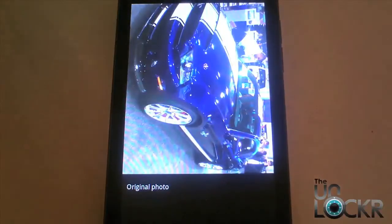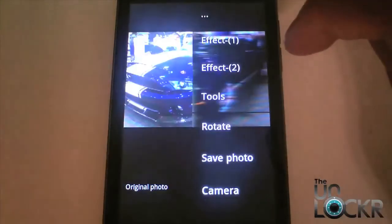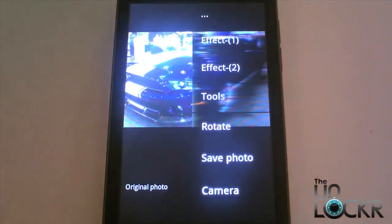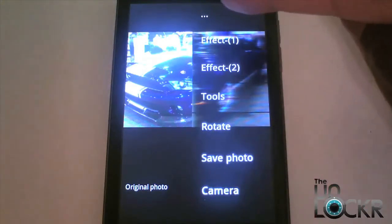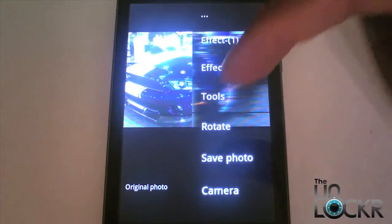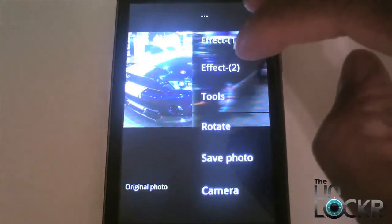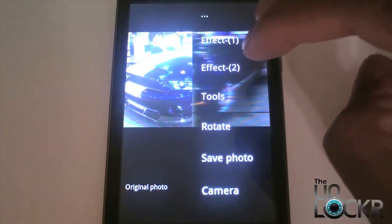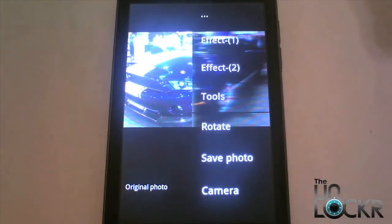Nice little car shot. Let's quickly rotate that first. One thing to notice about this app is that everything's in portrait mode, which allows you to do one-hand operation — easy if you're on the go. You can see all these options here: Effect One, Effect Two, and Tools — these three options allow you to do most of the things effects-wise with this app. You also have buttons for rotate, save the photo, and camera to go back to the camera.